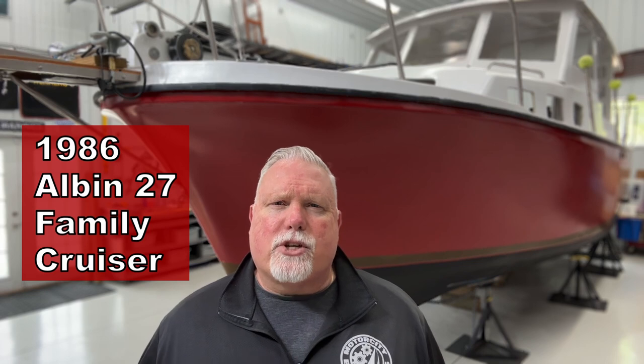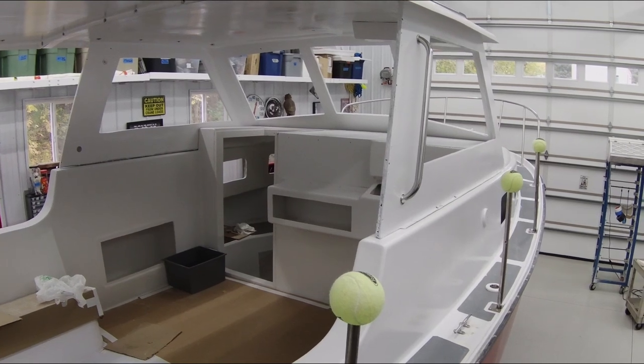If you're new to the channel, welcome. And if you're one of our returning subscribers, welcome back to the works. The fiberglass boat behind me is a 1986 Albin 27 family cruiser — we call it a pocket trawler. It's a trailerable trawler that can be towed and launched by the do-it-yourself owner. I've stripped it down to a bare hull and now I'm reassembling it over the next 24 to 36 months.